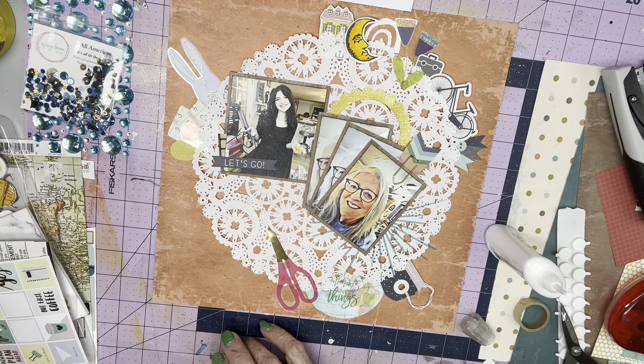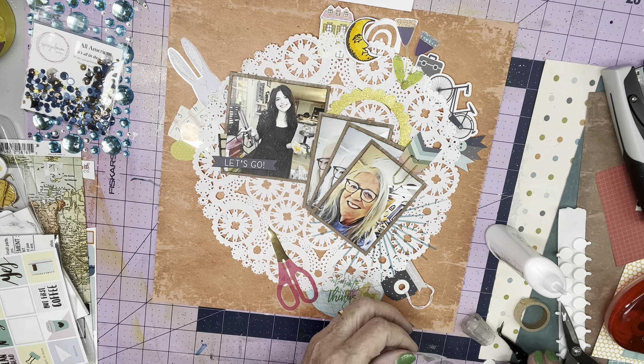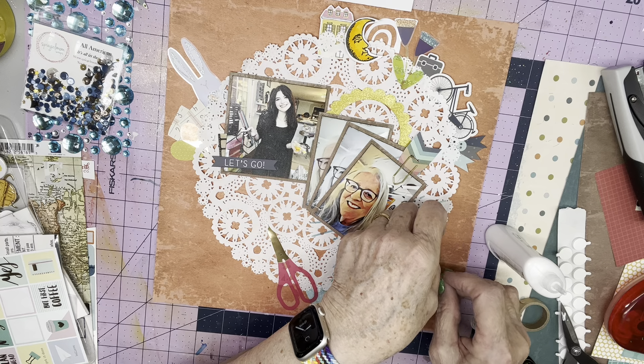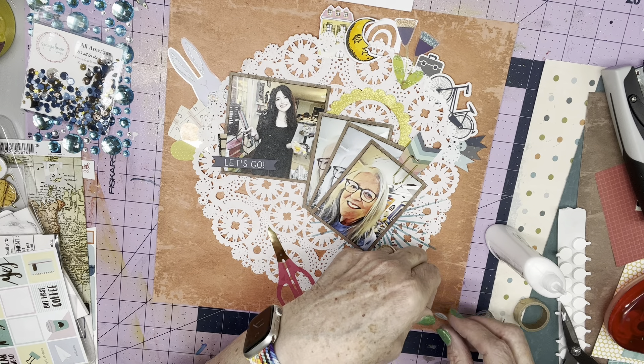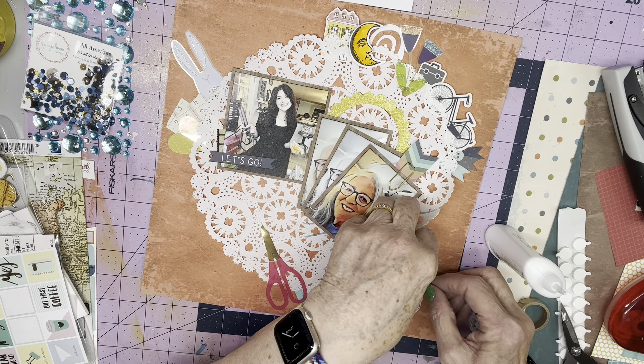Now I have this, which is kind of a washi tape — it's a planner sticker slash washi tape, and it has bobby pins on it. I thought the bobby pins would be cute for a hair-related kind of thing. I can put this maybe right there, tucked under the Saturday.